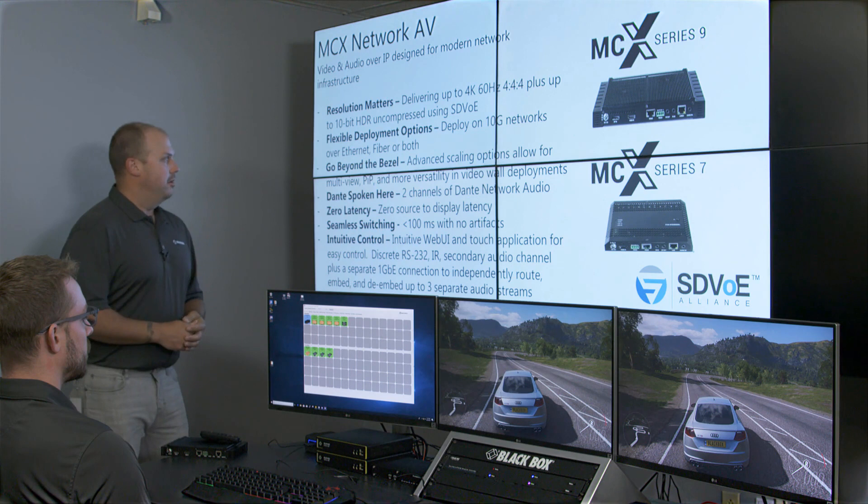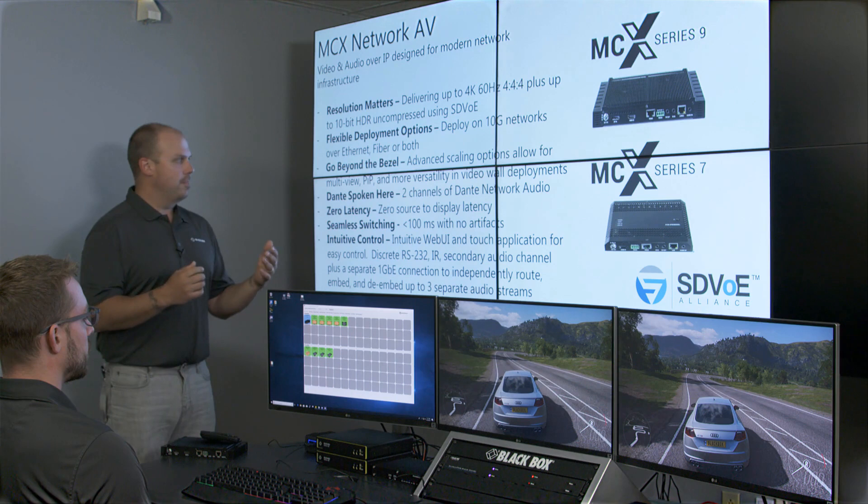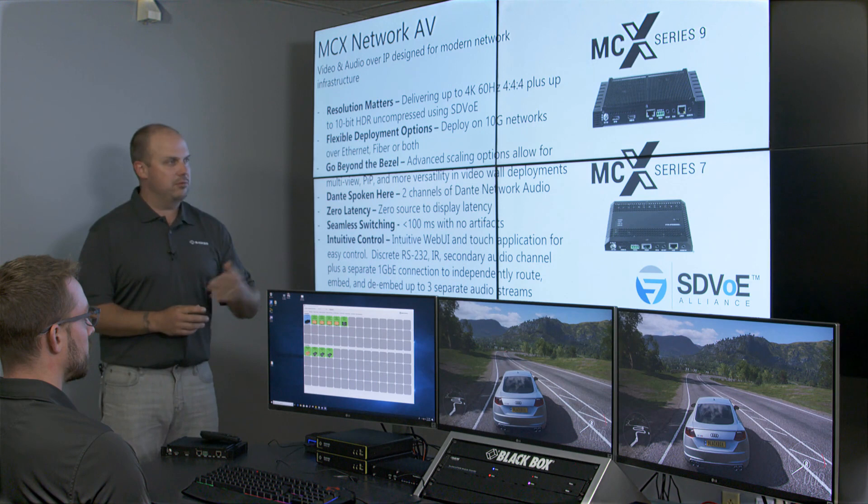With our S9 platform, we can add scaling functionality — so you can do video walls, picture-in-picture, multi-view, and a whole lot more. The S7 doesn't have scaling, so it's great for point-to-point and point-to-multipoint applications. Additionally, the S9 has USB whereas the S7 does not.